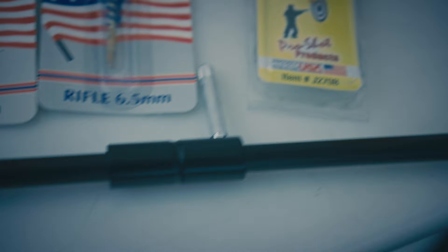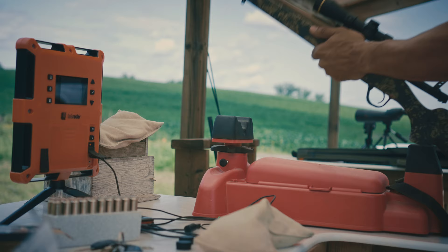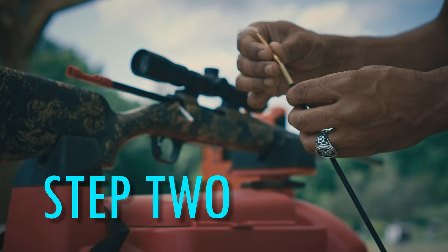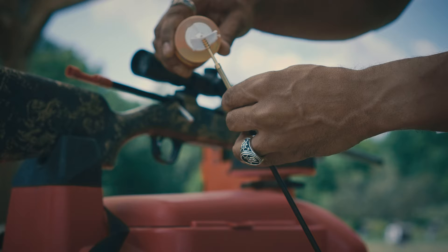First, your rifle needs to be cleaned before starting the break-in process — out-of-the-box condition is not a clean condition. Proceed and fire six shots. Using the spare tip jag, run some solvent-soaked patches down the bore. These steps remove loose carbon and weaken the copper fouling. Run as many patches as necessary; your goal is to get a clean patch with no carbon.